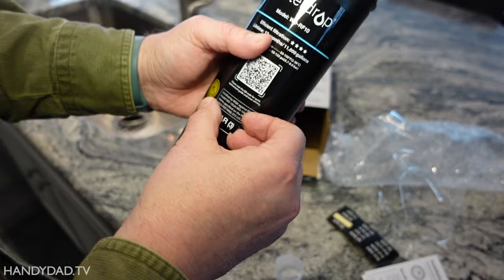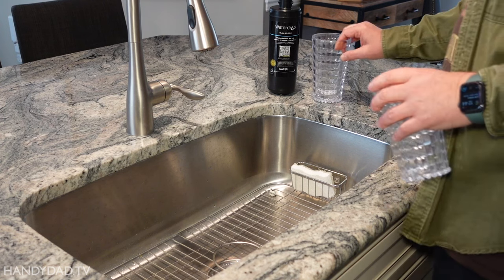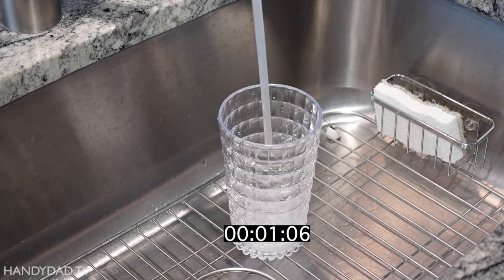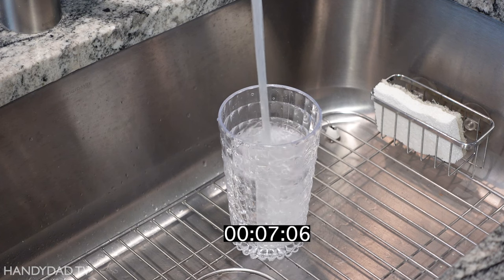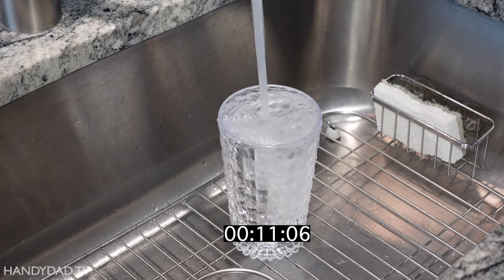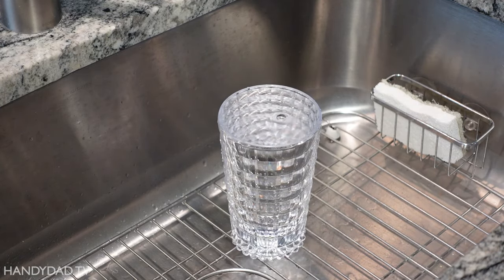Before I replaced the cartridge, I wanted to do two tests. First, I measured the time it took to fill a big glass of water through the old filter. It took a little over 12 seconds, and I saved that water for the taste test later.